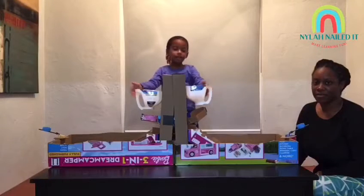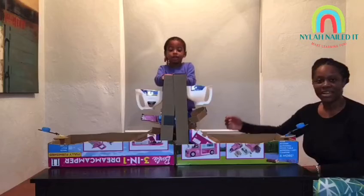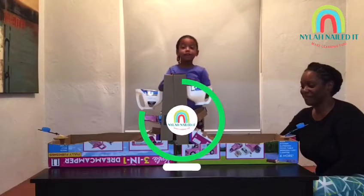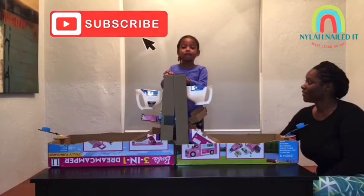Let me know what you want me to make next — anything you want me to make next. Do you think the people will like this? I think you'll like it guys! Let us know if you like this. If you like it, subscribe to my channel and you'll get videos!